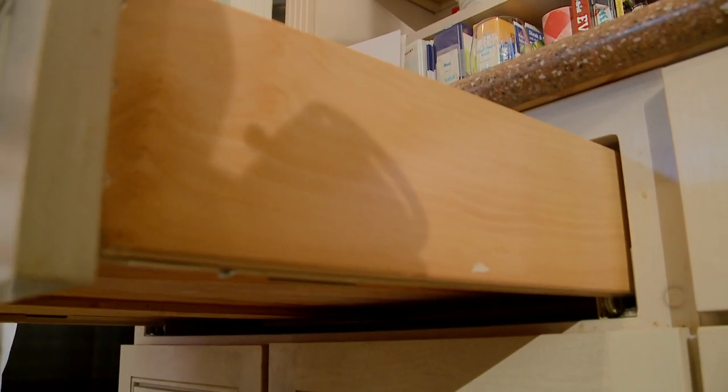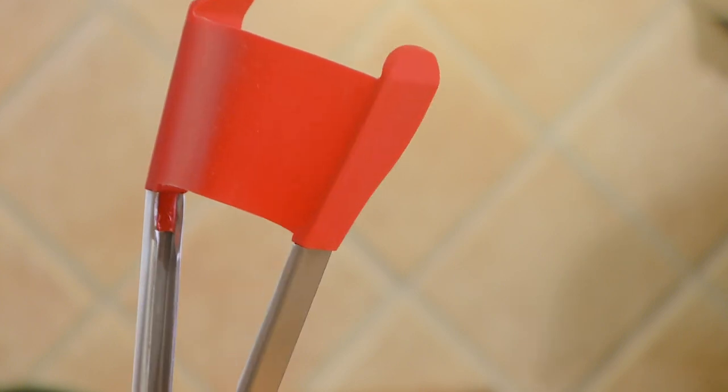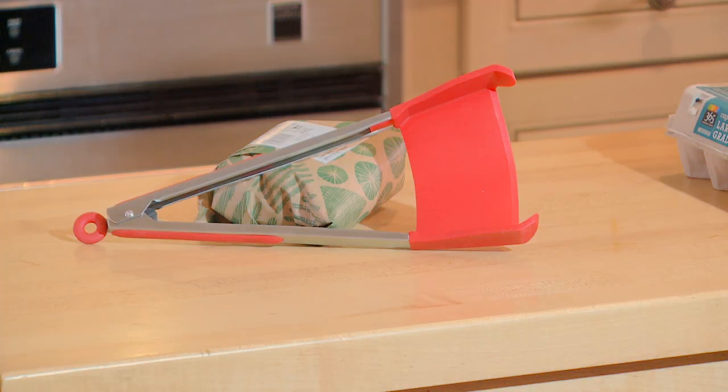Steve Conley is a kitchen gadget guy. He's got a drawer filled with gadgets. The other night, he saw an interesting product that he might want to add to his stash. He saw this thing where you can pick up eggs and turn them, and you can scoop up and tong and grab and flip hamburgers and stuff. He thought, I wonder if it works. We do too.